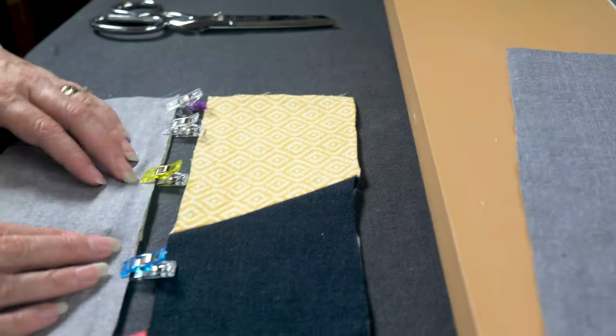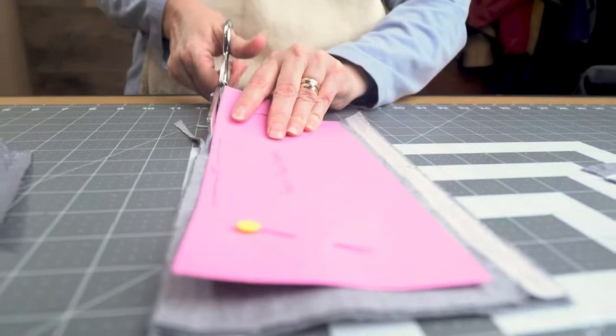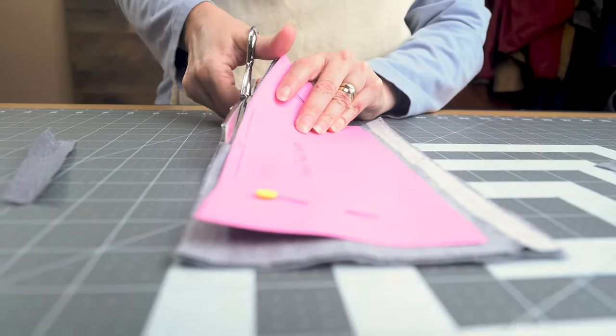Hi, welcome to The Modest Abode. Thank you for joining me today. I'm Kimberly, and today we're going to be making a pencil case. This is a really fun project — you can use any fabric you like. It's really fun to play with the variations and put different fabrics together. The fabrics I'm going to be using are this beautiful navy hemp canvas, paired with a yellow upholstery weight cotton, and a quilting cotton for the lining.